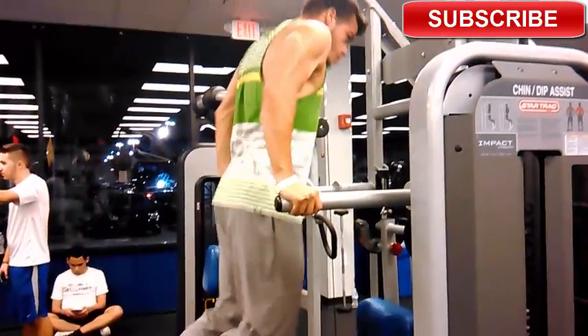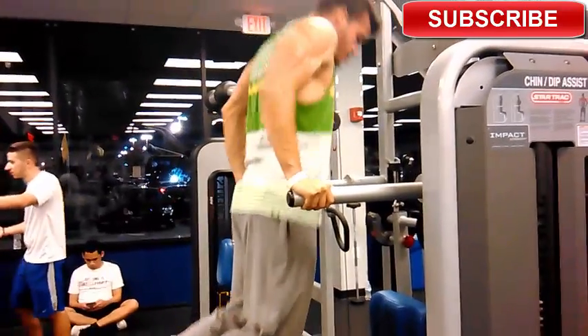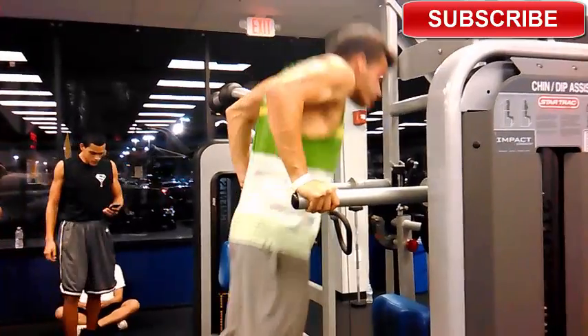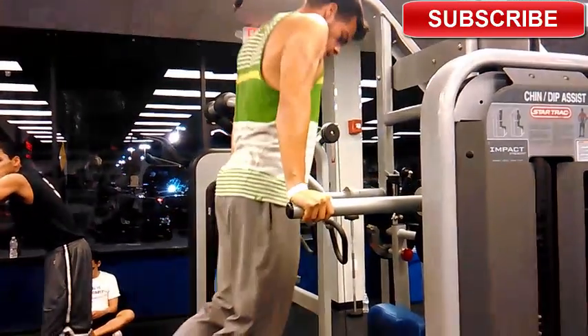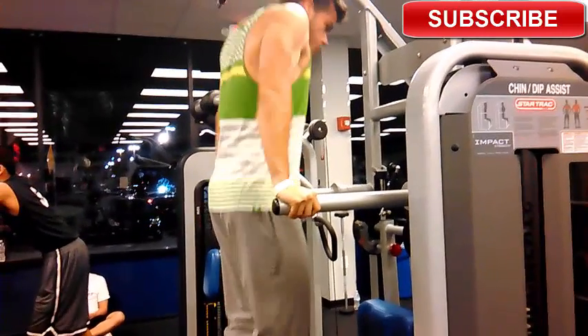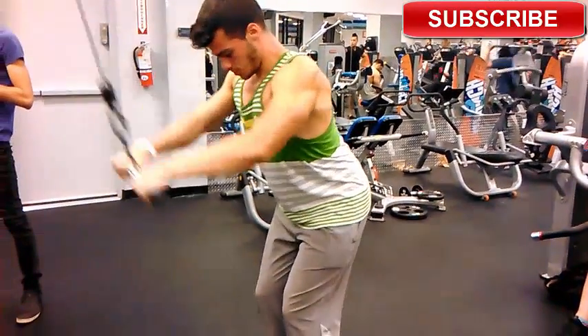After this I went straight to doing dips to target more of the lower and outer part of the chest. I did three sets of eight reps. My triceps were already killed, but I used the dips to get my triceps ready for the tricep workout. I make sure I go all the way down to get a deeper stretch on my lower pecs and lean my body a little forward to feel more chest activation.